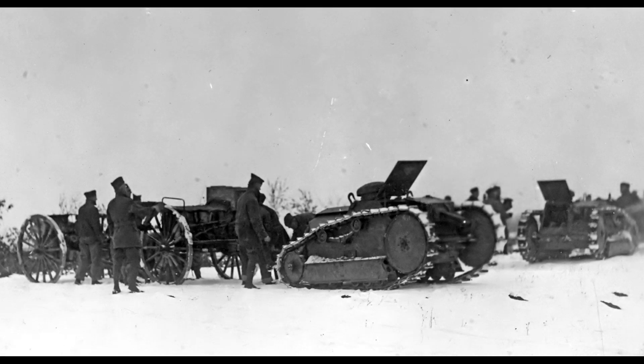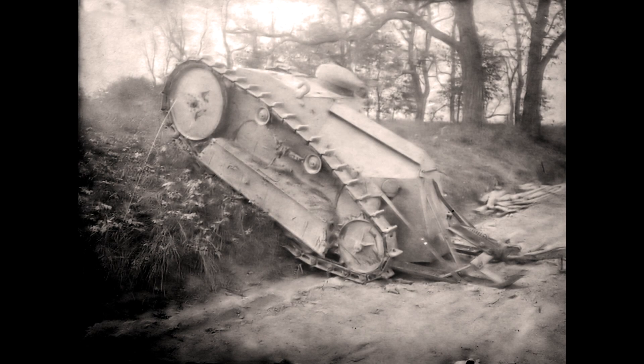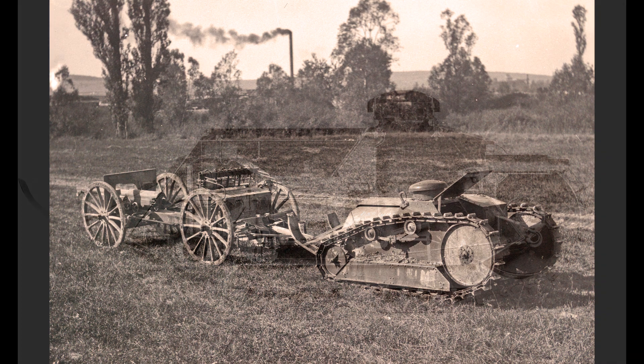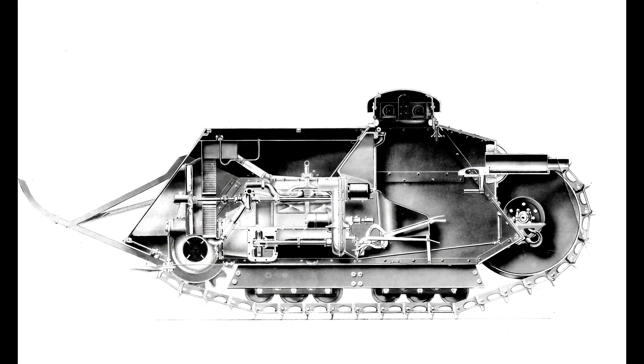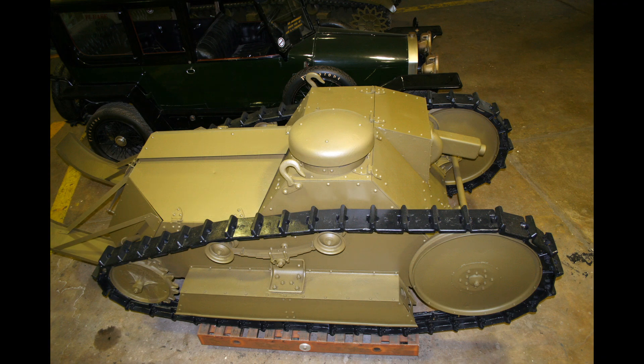The first test batch of 15 tanks arrived in France shortly after the end of the war. The U.S. Army Tank Corps in France was not at all enthused about the little tank. Its small size was not well suited to moving across the craters and trenches of the typical World War I battlefield. They recommended instead that it be used as a tractor to tow the 75mm field gun. In the end, only the first batch of 15 tanks was ever completed and the contracts were canceled after the war's end. A handful of these tanks remain in U.S. Army Museum collections.